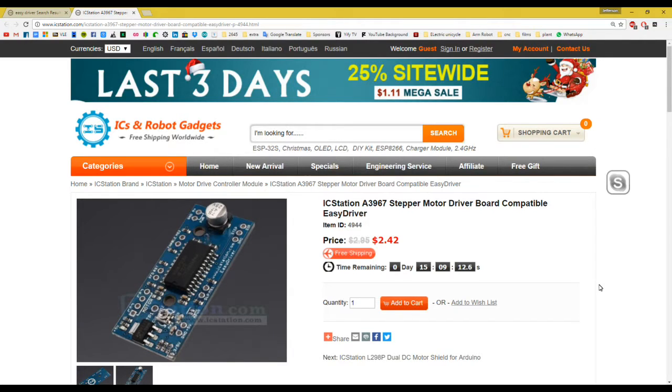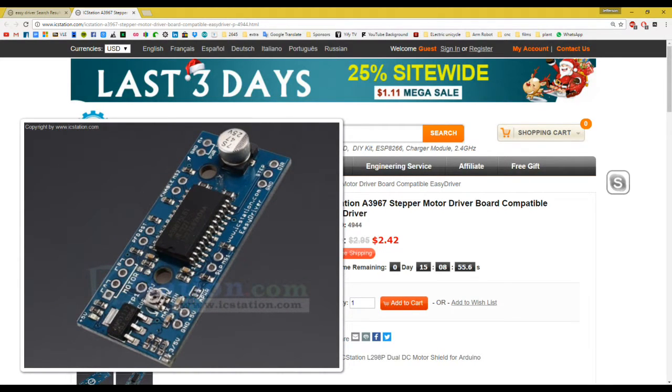Hello guys, welcome to my channel Mr. Jefferson 105. On today's tutorial I am going to show you how to use this module which is the Easy Driver provided by IC Station. This company is really good and they sent me this module because I am making a small CNC — I have done it using different modules but this time I want to use this one.